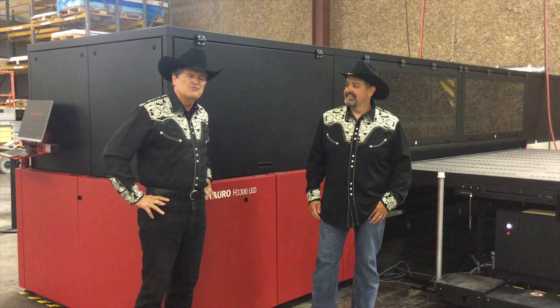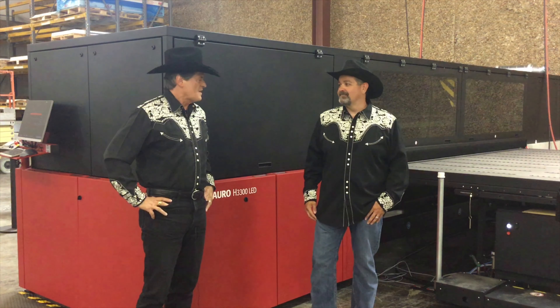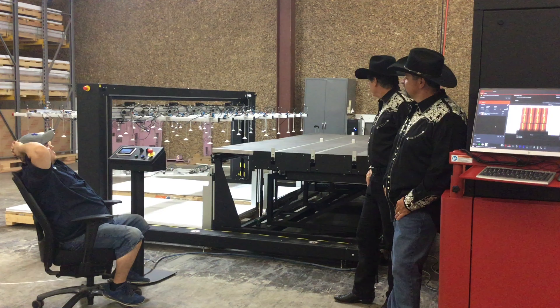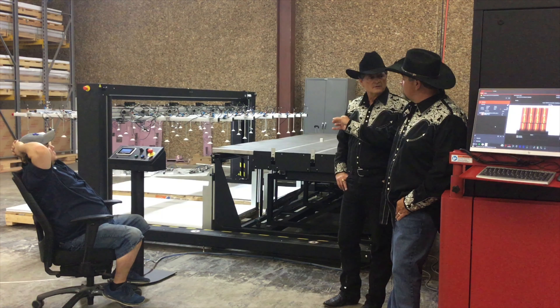Well I'm looking at it but I don't see anything running. What do we do now? Let's go around to the front side and see what's going on. So this is the front huh? It sure is. Well it does look big and complicated. What exactly am I looking at here? This is the fully automated media loader side.